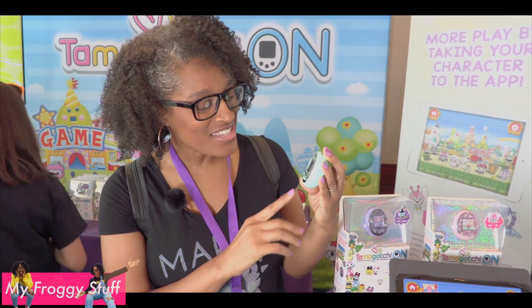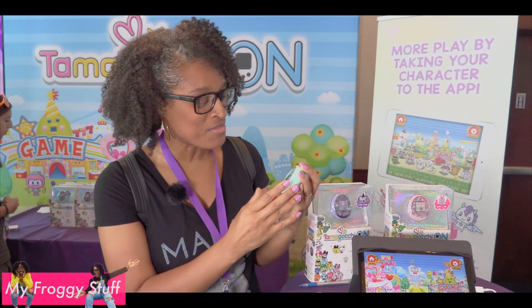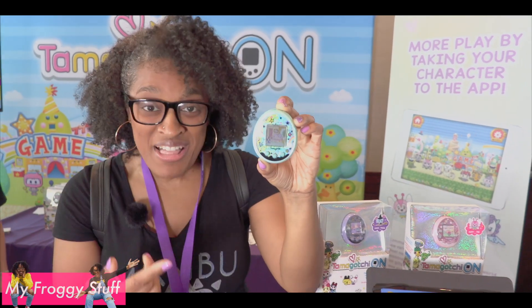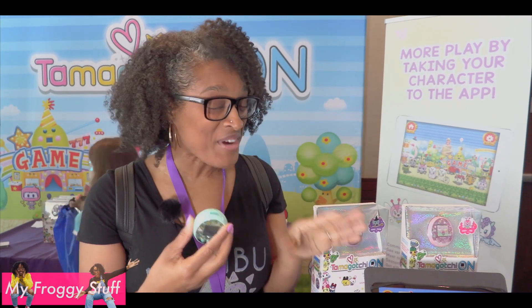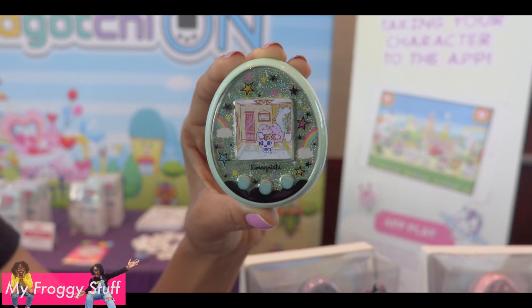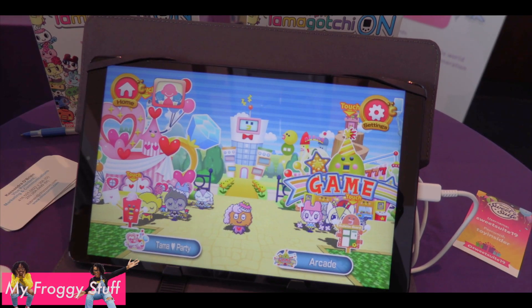Tamagotchi On is hitting Target this Sunday — it's a whole new way to experience Tamagotchi. This is a beautiful display and it's colored. The display screen has a colored picture. You can use them to interact with other Tamagotchis. I think you're going to have a great time with one of these. And there's an app so you can have a blast with your Tamagotchi.